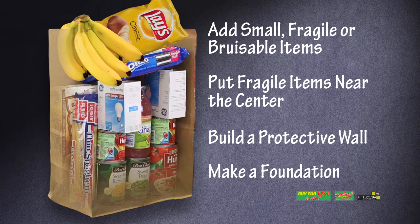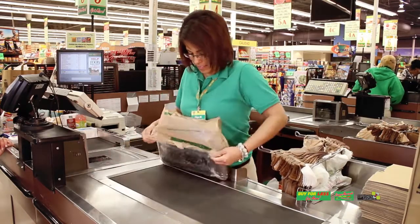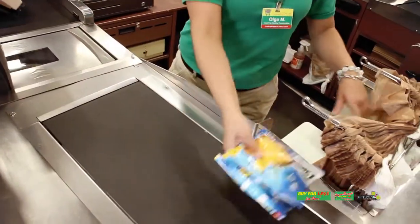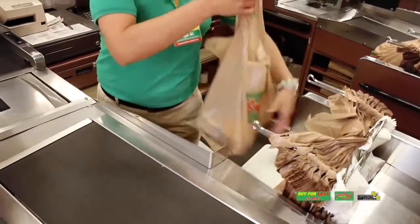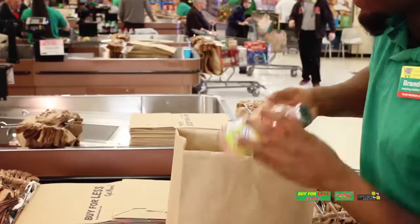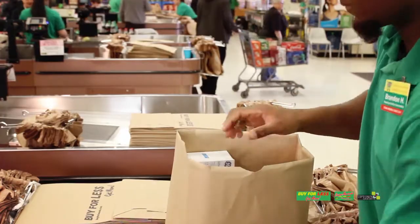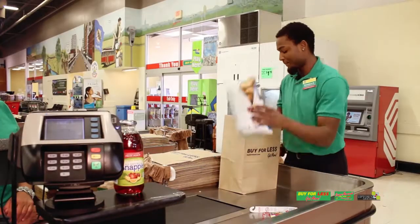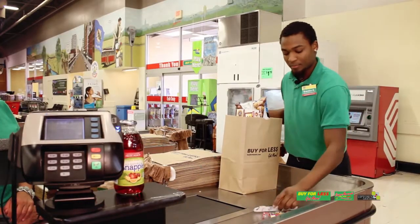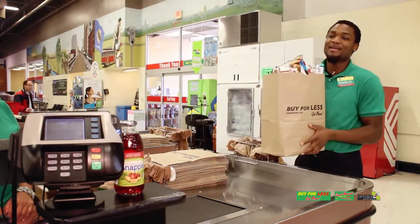Now you have an area that can act like a nest where you can place small, fragile, or bruisable items like light bulbs or fruit for protection. Protect the groceries from moisture by making sure that meat, vegetables, and frozen items are wrapped in plastic. To top it all off, place extra fragile items such as chips and bread on top so they won't get crushed. Finally, if possible, try to fit at least one more item in — look for nooks and crannies where you can fit something small, helping to reduce the number of bags used.